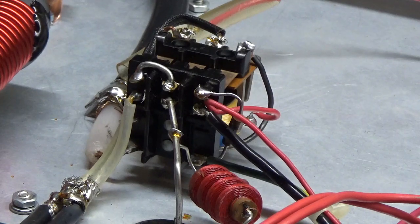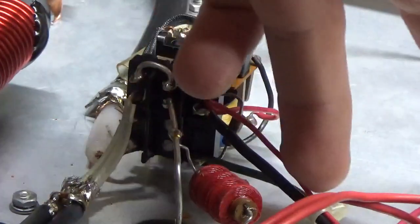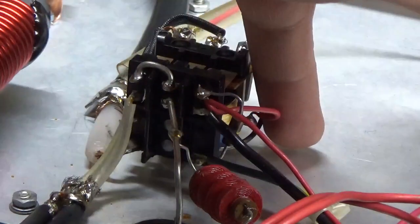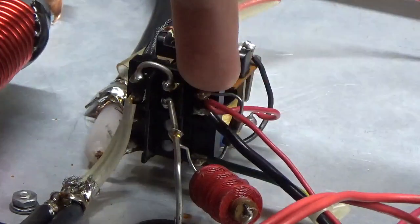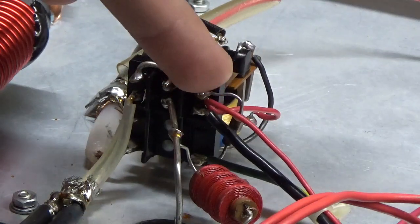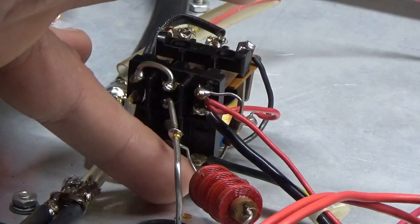I don't know why they developed it like this, but it can be a pain for the average person to get the shell on and off. You have the wire coming from the rectifier, goes to the contact, and then it jumps from the contact over to the coil. You also have a 100k resistor going from that same contact over to the center tap wire coming off of the filament transformer.